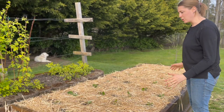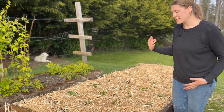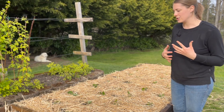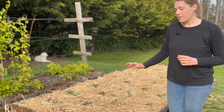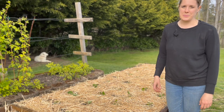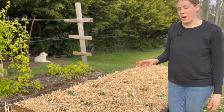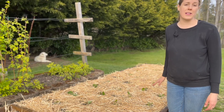Here we are — here is the finished product, and I tell you what, this looks a whole lot better than it did before. I'm really excited to see how these plants do. The recommendation is to take off all of the blooms until July, so anytime you see a bloom, just pick that baby off. Once July hits, let them flower and enjoy the fruits of your labor. By taking off the blooms you're allowing these plants to focus that energy into establishing a really healthy root system. I'd also recommend taking off any runners they might try to produce throughout this year.